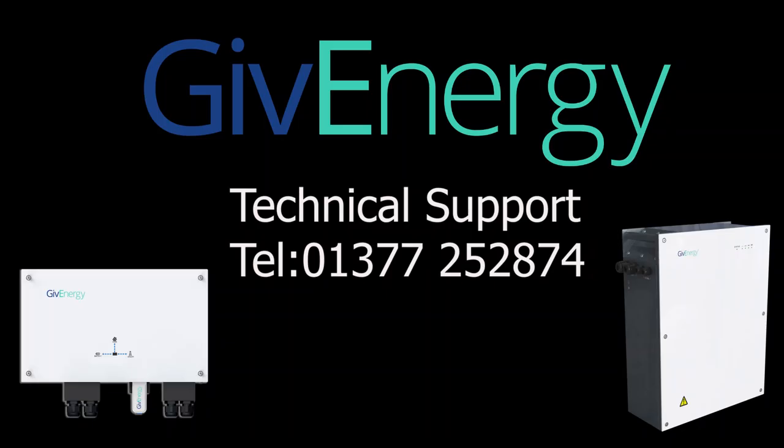GiveEnergy have a very dedicated and knowledgeable technical support team who always find time to answer your questions. You can contact them on 01377 252 874. GiveEnergy commission every system online and continually monitor every system, contacting the homeowner if any problems occur — this service is free of charge. If you're thinking of adding battery storage to your existing PV system, why not give us a call? We'd love to help you with the designs.